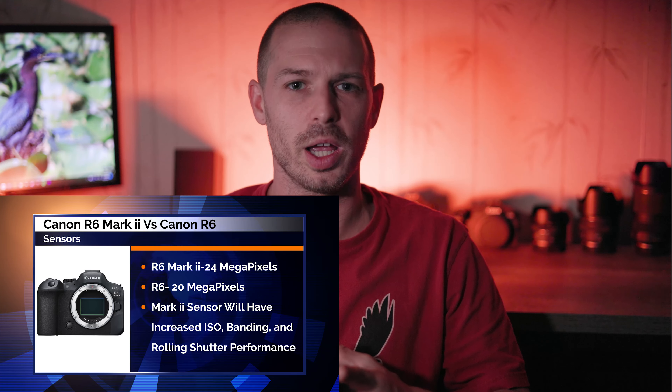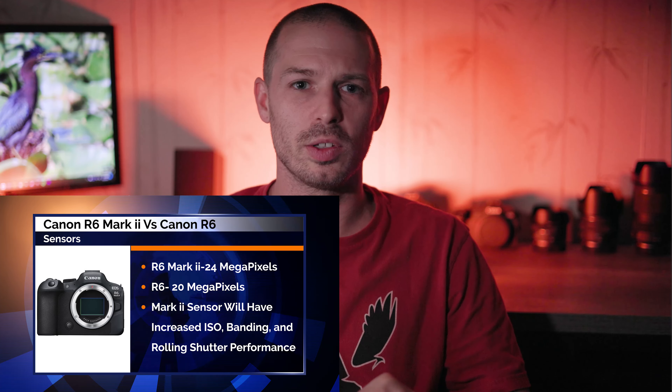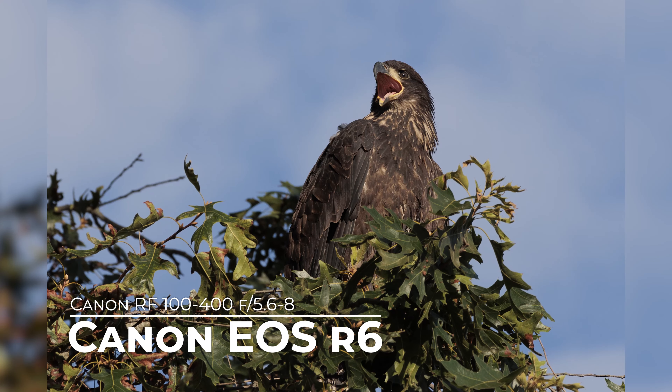Canon does claim that the sensor will perform better at high ISO values, as well as yielding better results in terms of rolling shutter, banding, and readout speeds — though how much better remains to be seen. Personally, I've been really happy with the high ISO performance of my original Canon EOS R6, and I do think the criticisms of the 20 megapixel sensor are overblown. In terms of ISO performance and resolution, for what I do, the original R6 has been more than sufficient. When using the mechanical shutter, you're getting the same 12 frames per second burst rates, and the extra 10 frames per second in electronic shutter mode honestly means nothing to me.